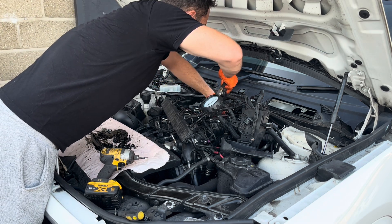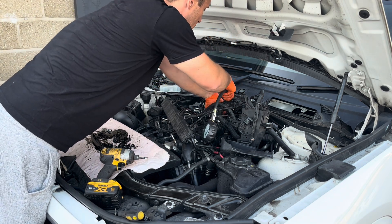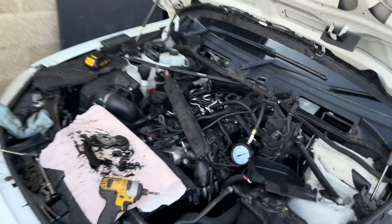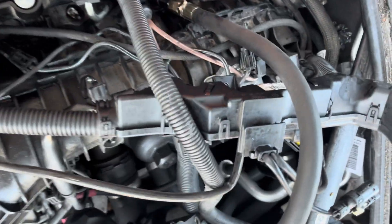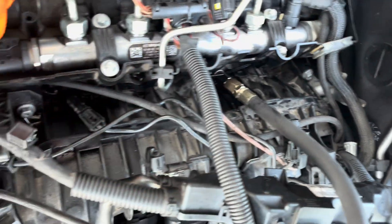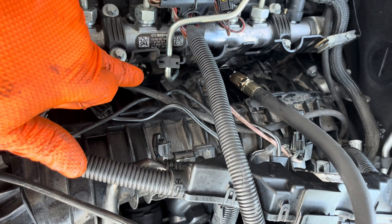Let me connect my gauge, and let me show you that it is indeed number 3. You see - that is the last one, 4; this is 3; and we have 1 and 2 already finished. So we are at number 3. Let me set the camera again.